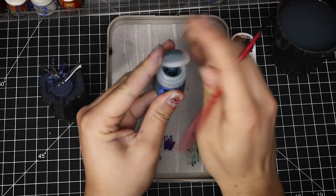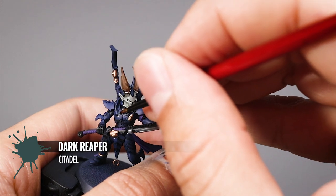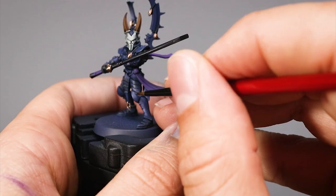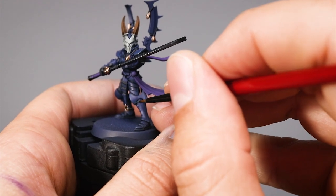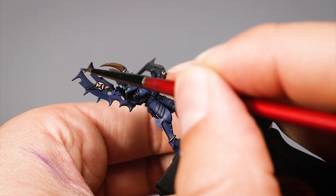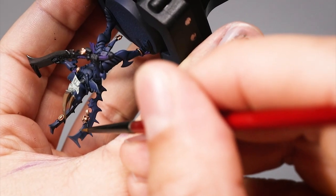Now comes the tricky part. I'm going to start paying attention to the blues with Dark Reaper. This color is going to go onto all of the edges of the blue — it is very close to Kantor Blue so it won't look too noticeable at first, but it makes a very evident improvement to the color scheme. Use your size zero brush and paint all of those edges as thin as you can, using the edge of the brush whenever you can. This is the most lengthy step.